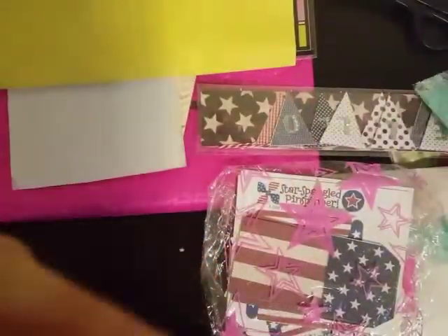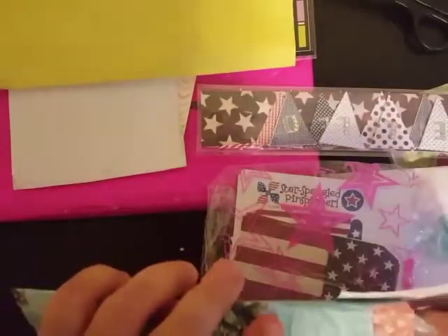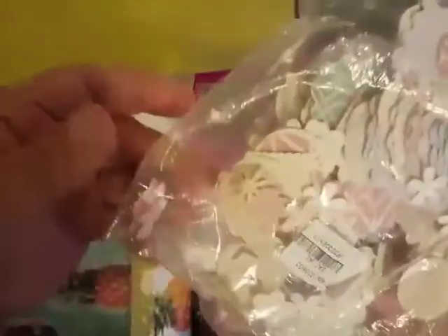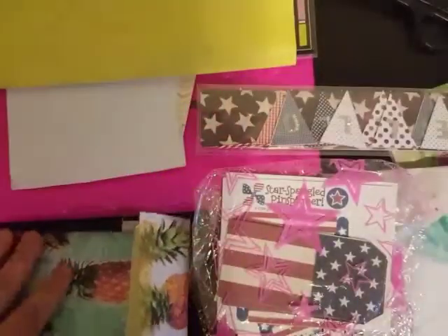Now we have this one, and inside — oh my goodness — she has punched out all of these pieces. Donna, you just spoil me rotten! Look at all these scallop circles. I don't have any punches, so I don't have all these little flowers, but she's always sending me these great little punched-out pieces. Here's some that look like stamps. Look at how cute all of these are — so stinking cute! She's sent me some before and I've used them all, so these will last me a while. All different papers, all different prints.